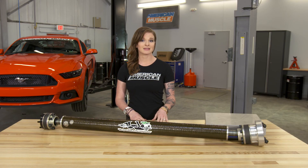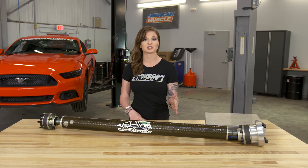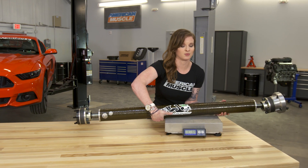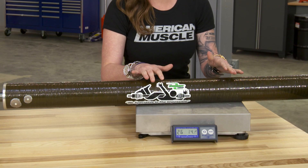The 2015 Mustang still comes from factory with a two-piece driveshaft, which is going to inherently have some weaknesses. A big thing to call out here is that the DSS driveshaft is going to be much lighter. We know that the stock driveshaft weighs roughly 33 pounds, and I have the scale to measure this carbon fiber version, which looks like it weighs right around 26 pounds.